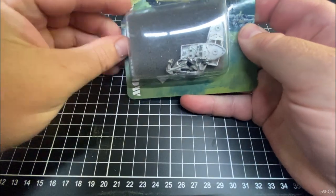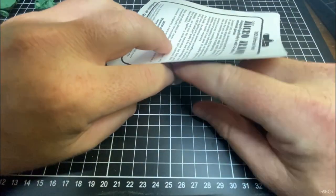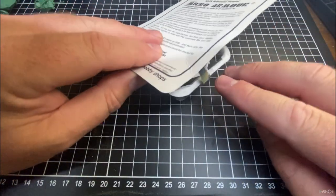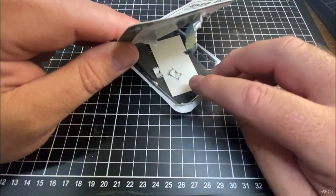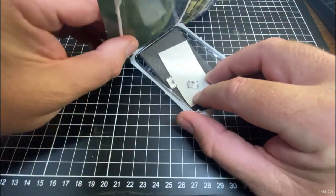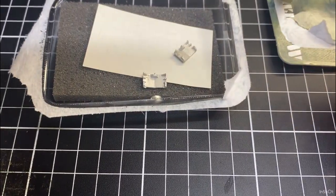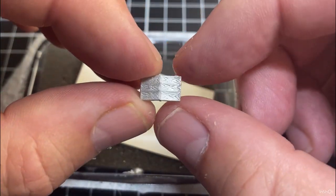There are two in the box and I think I only ordered one packet, so I might order some more. Open it up and have a quick look at the parts. Always open with the clear plastic bit down, then just peel the back off, because sometimes there are pieces of the model under the foam. So just be careful how you open it.